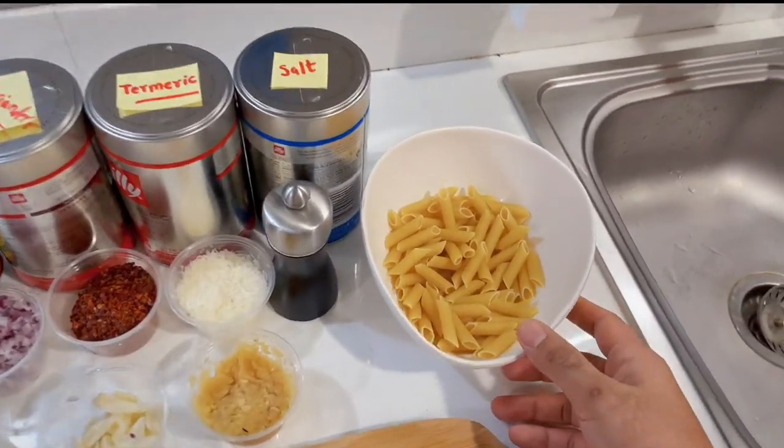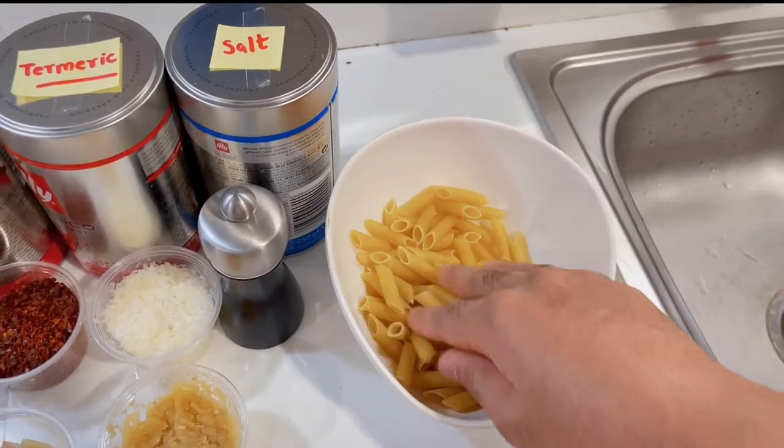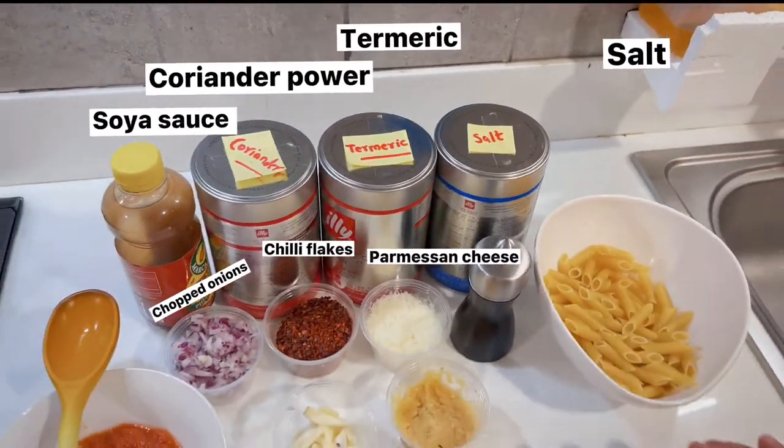This is almost 2 portions. You can do one portion — it depends on how many people are eating. You can divide it into two parts. For the seasoning, I have salt and pepper.